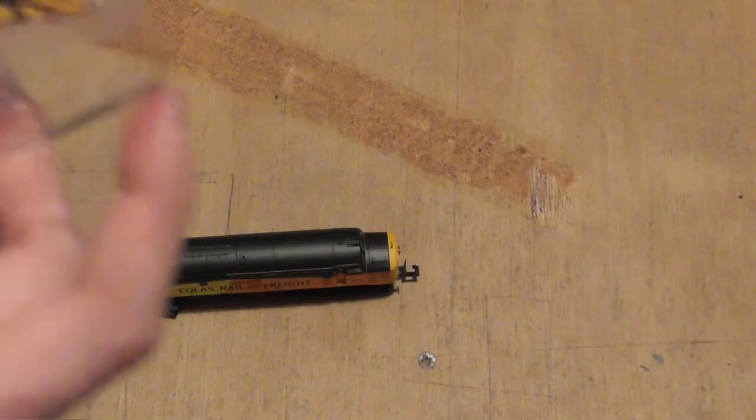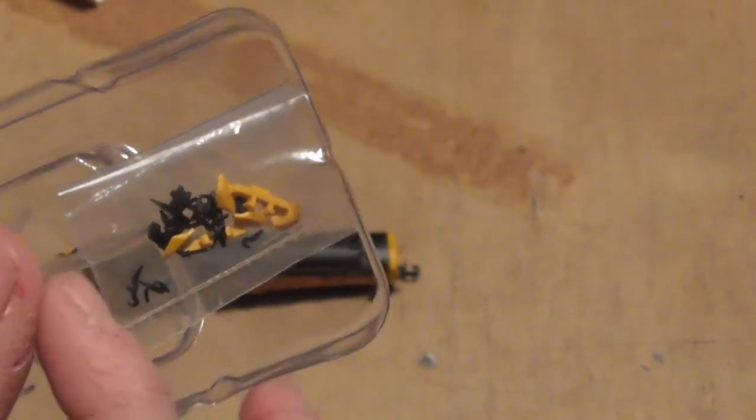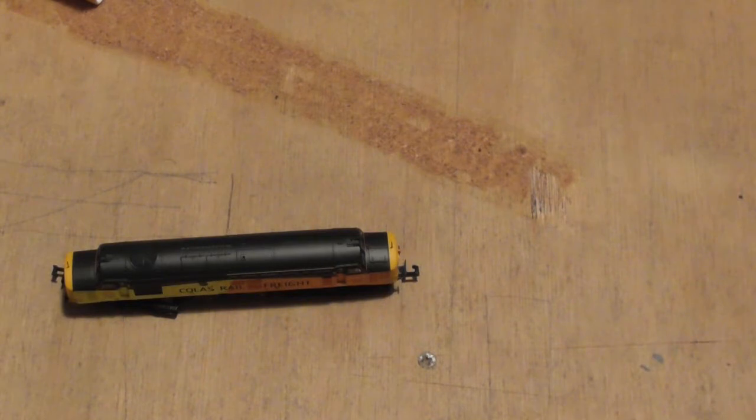In the box you also get some detailing parts — we've got some snow plows, shorter range or close couplings, and various bits of pipes. I might have a go at fitting those snow plows, but that's only if I can keep both couplings on with the plows on.